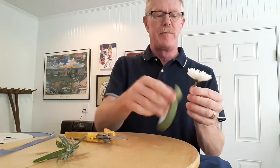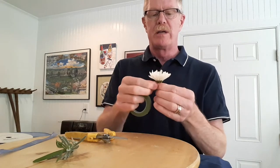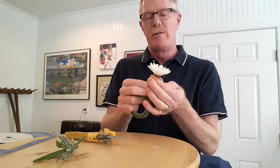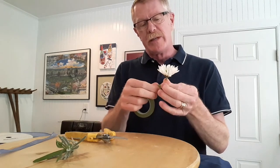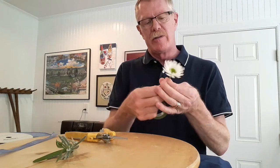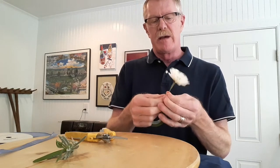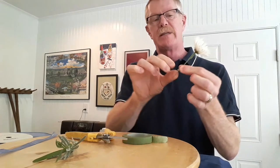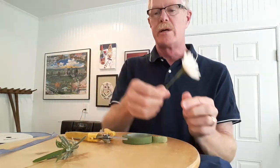I need to tape the stem so that the flower and wire are secured together. Start right below the flower head, gently pull the tape and have it adhere to itself — it does not have a sticky side. Go down a couple of inches, tear that off, and we have a nice thin stem we can use for our corsage.